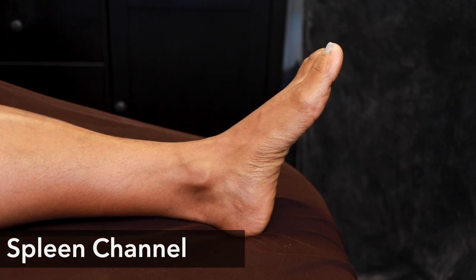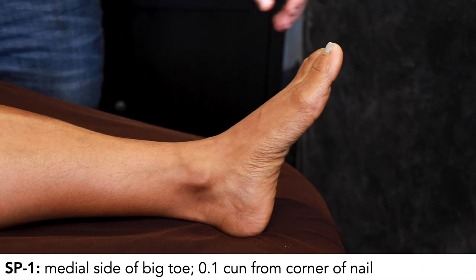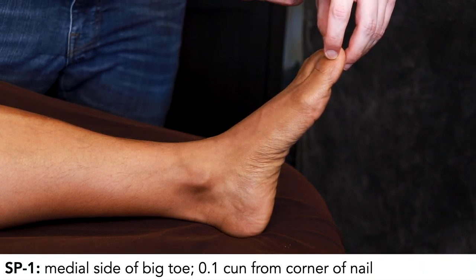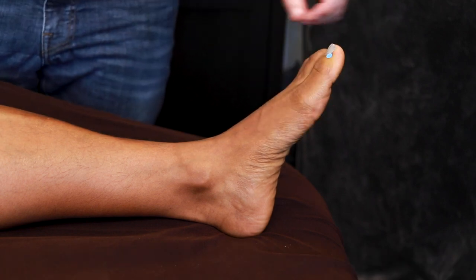Here we're locating points on the Foot Tai Yin Spleen channel, starting with Spleen 1. Spleen 1 is a Jing Well point on the big toe, 0.1 cun from the corner of the nail. Just make sure we're coming to the inside corner of the big toe.